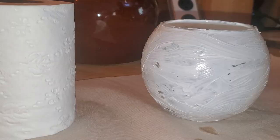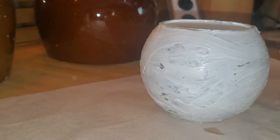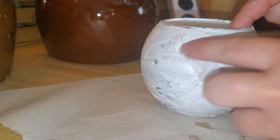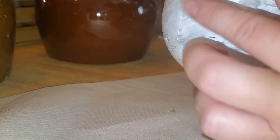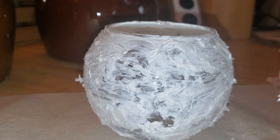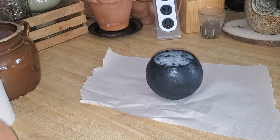Our next step is to grab our toilet paper. We're just going to take off one or two sheets — not a lot of it. We're going to take it apart so there's just a little bit in our hand, and then just push it into the silicone. Super random — just make sure you push it all the way in. Any little pieces hanging aren't the end of the world because we are going to be painting over this. But as you can see, it creates amazing texture on the vase.